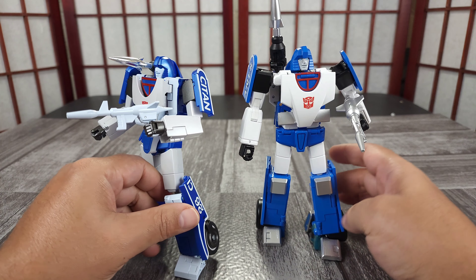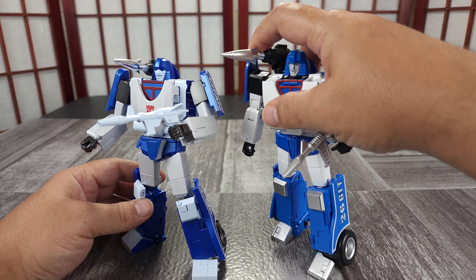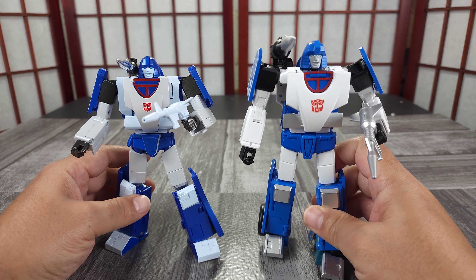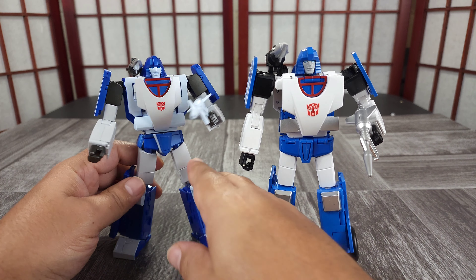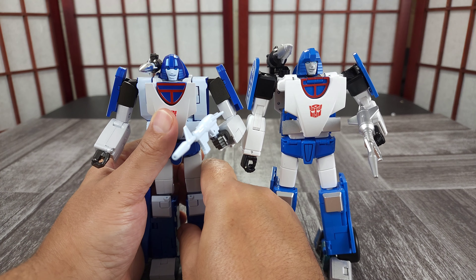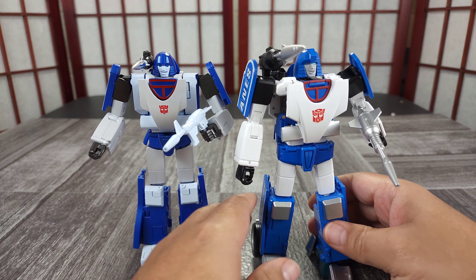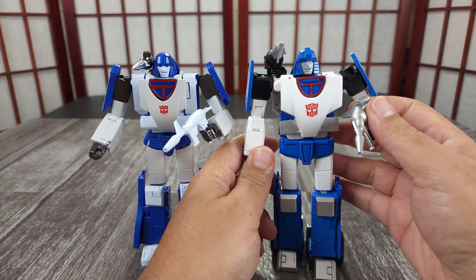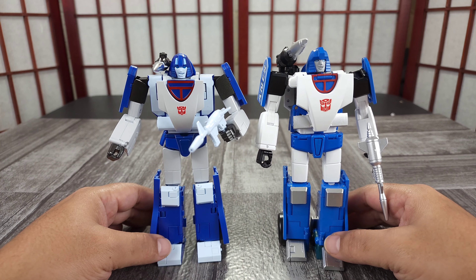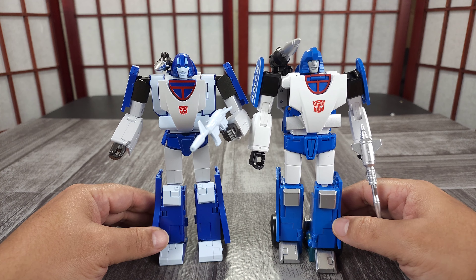Missiles-wise — I forgot to mention — they both have connected missiles, which is nice. This missile is way bigger than his, and everything on this guy is bigger. He's just a bigger bot overall. Let me see if I can get them both to stand in a straight-up, G1 style pose.